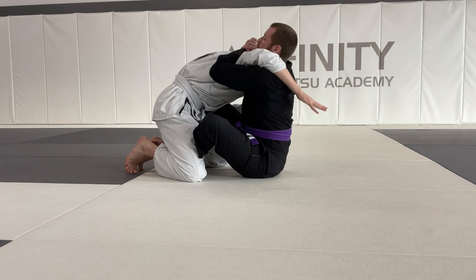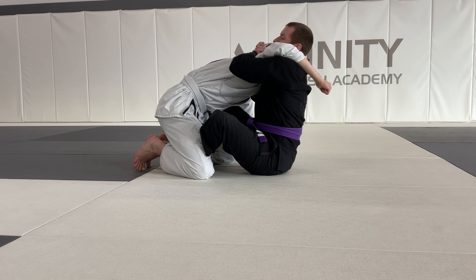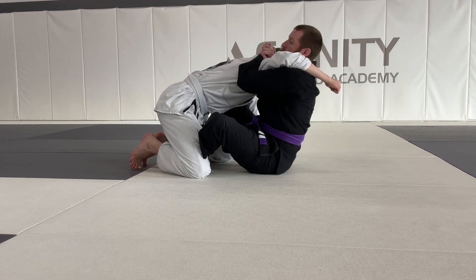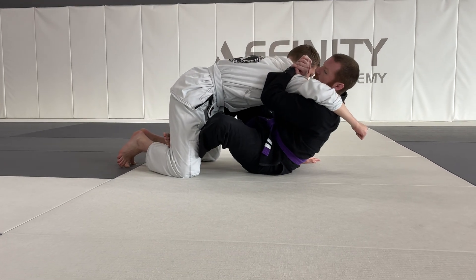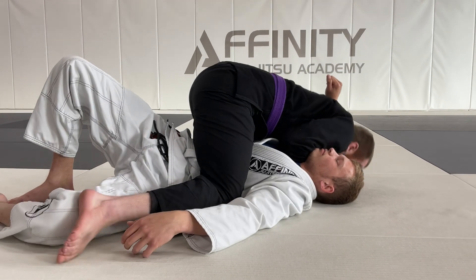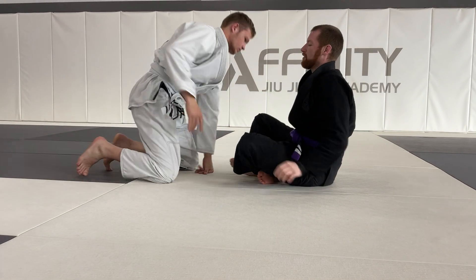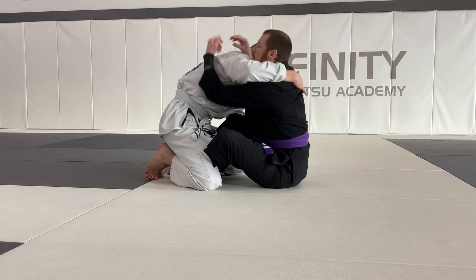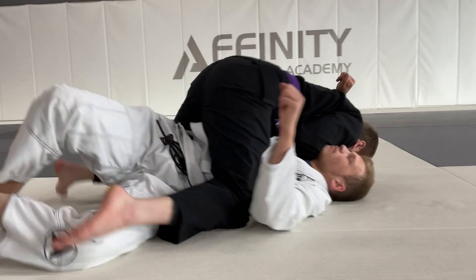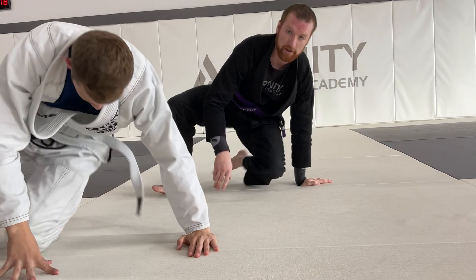Step one: I get my meatball grip over his shoulder. I crunch down nice and tight, lifting his arm high in the air. I then extend my partner with my hooks and shins, and sweep him with my top-most hook. Grip, crunch, extend, sweep — just like that. That is your shoulder crunch from the butterfly guard.